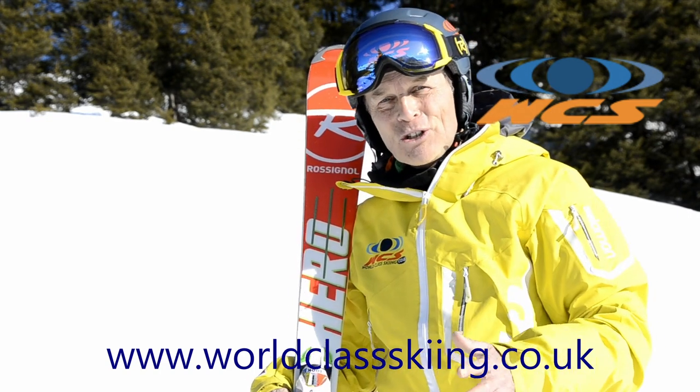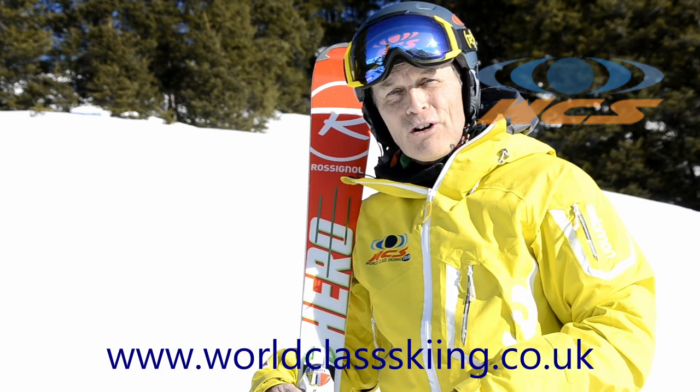It's brilliant. Thank you for watching the World Class Skiing ski review on the Rossignol Hero.